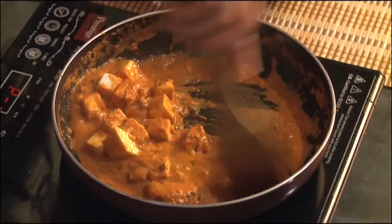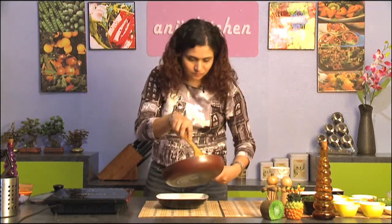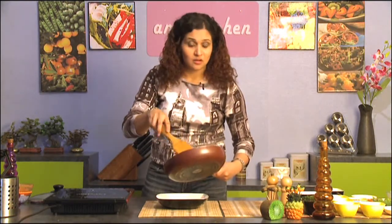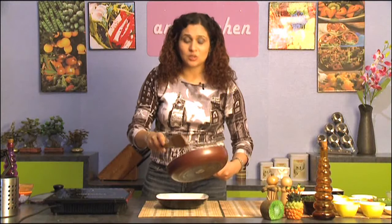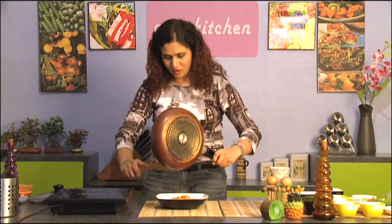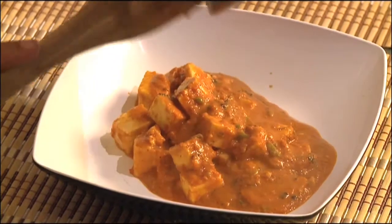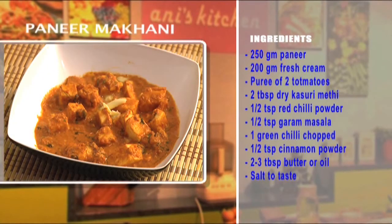Paneer makhani is absolutely fabulous and ready to be served. This is just a perfect dish to have with some cooked basmati rice or some roti. Get all that yummy sauce. Your delicious and really buttery paneer makhani is ready to be served.